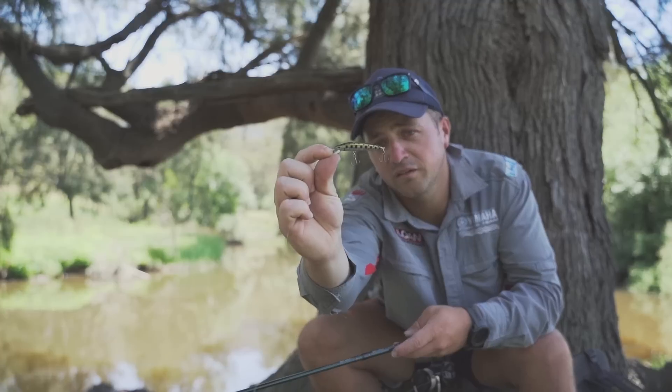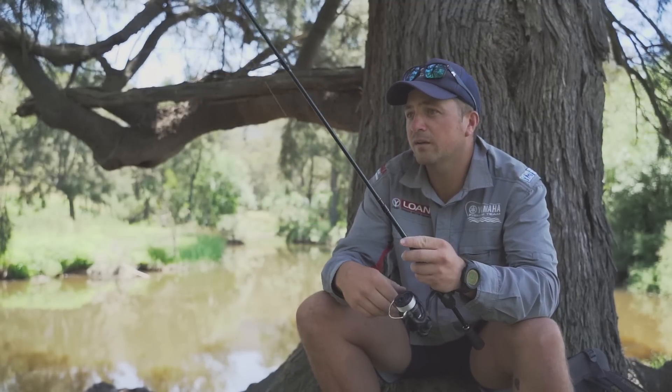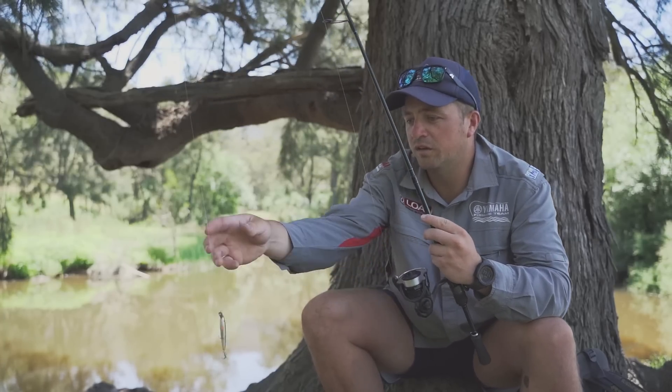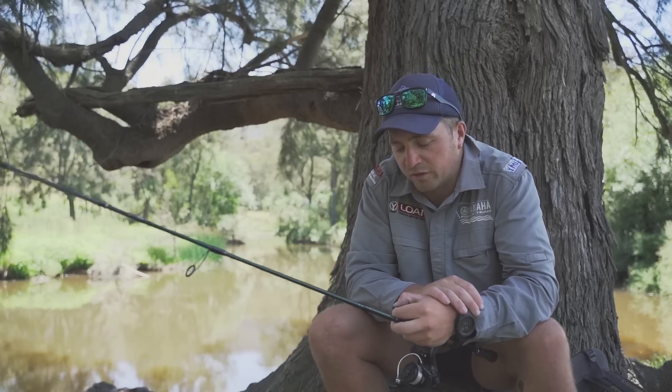I've just got that on the Wilderness Rod in the little TD Black. One thing that I have changed to lately with the trout fishing for this season is just running four pounds straight through fluoro.